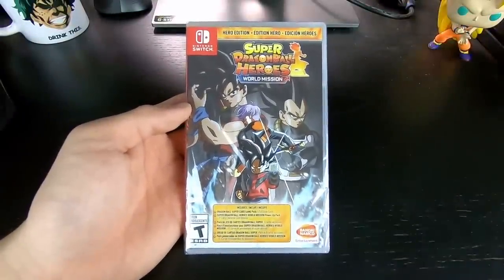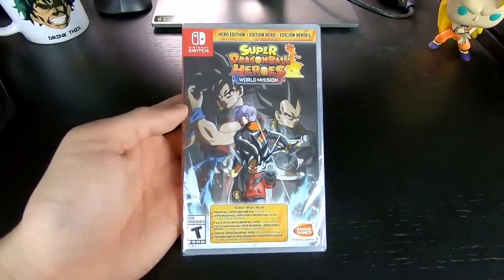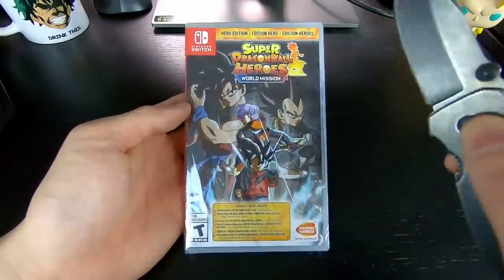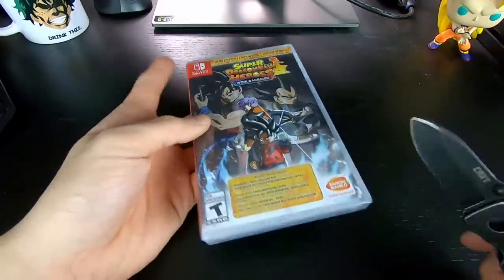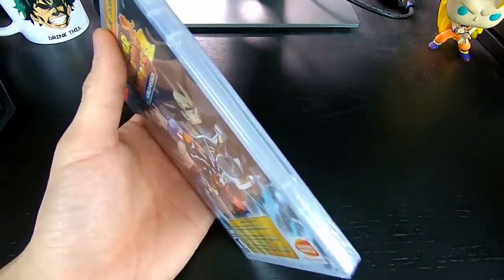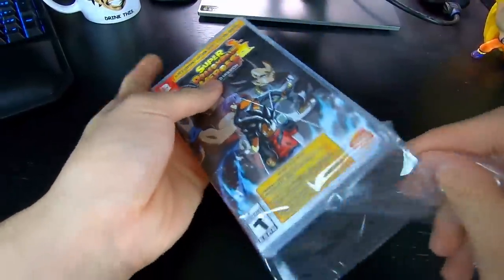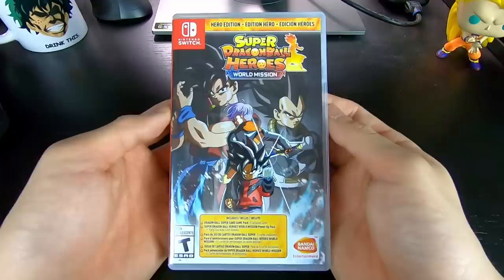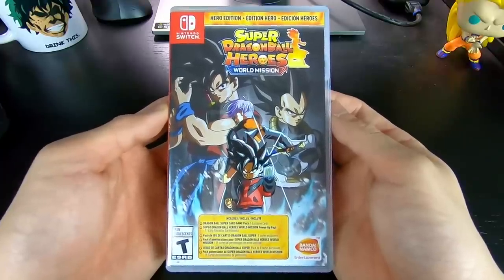Unlike the last unboxing video, we actually came a lot better prepared this time around. We got a real knife here, as opposed to that butter knife we used for the Broly, and let's pop this open here. Wrapper off, no more protection. And now you guys should be able to see the cover art much more clearly.